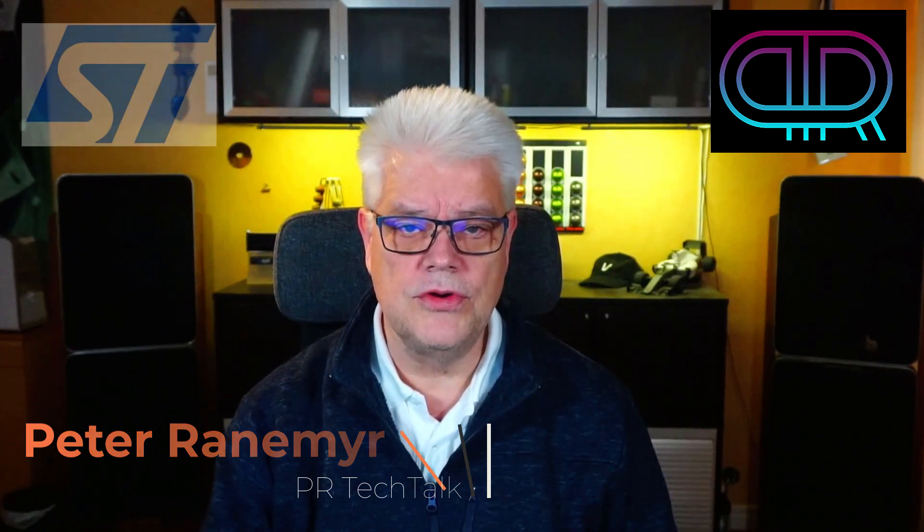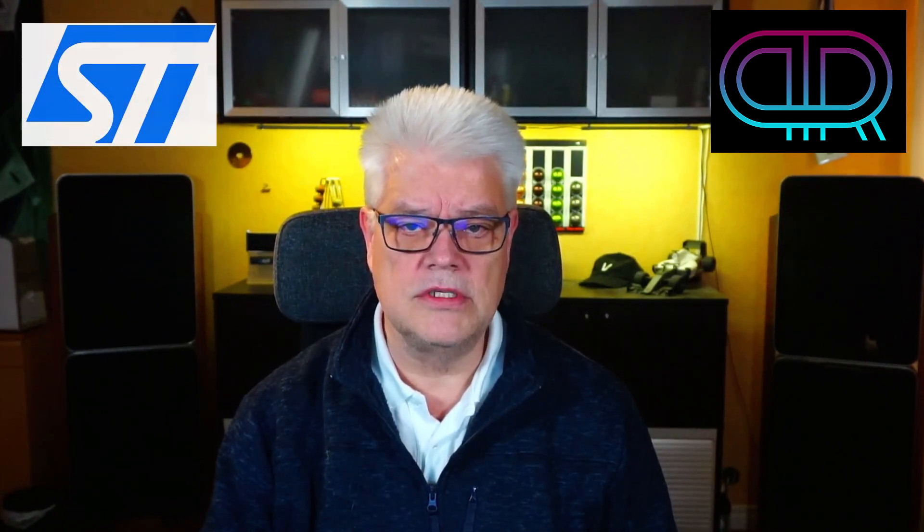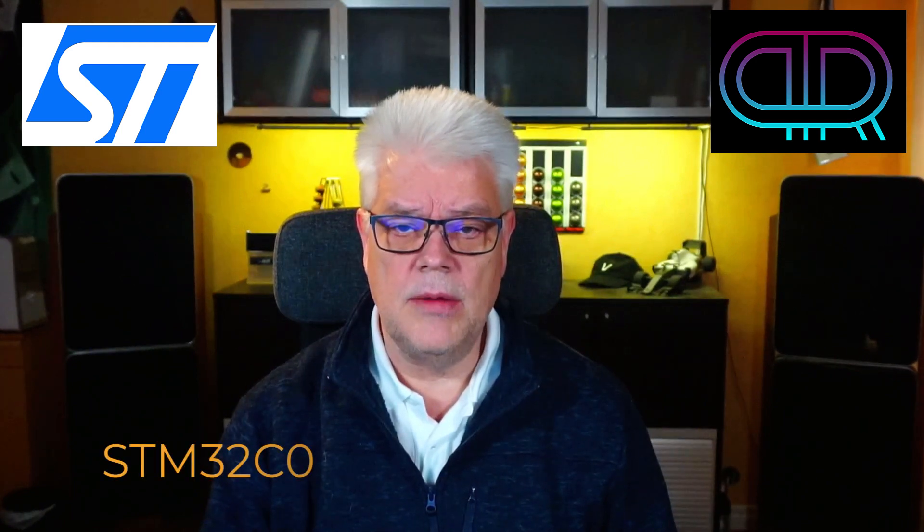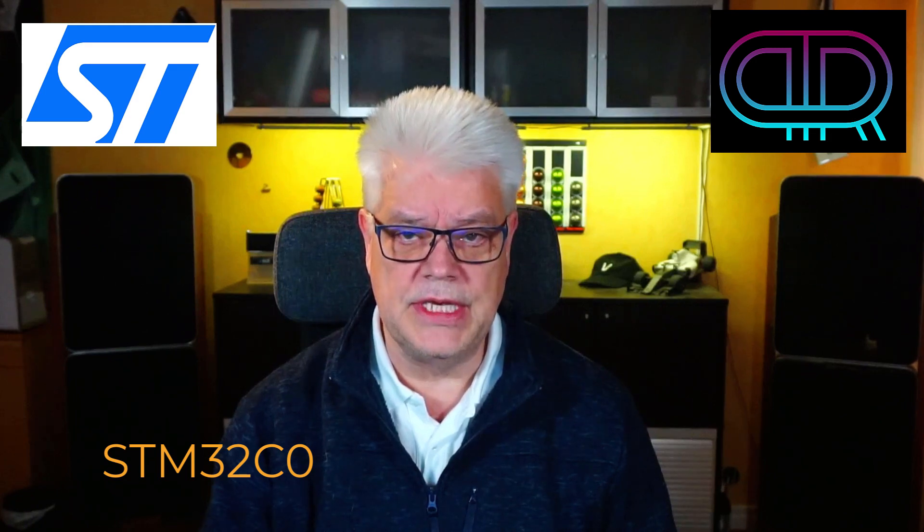Hi, welcome to PR Tech Talk. My name is Peter Anemyr and in this video I'm going to talk about ST Microcontrollers' latest addition to the microcontroller family, which they name the STM32C0.